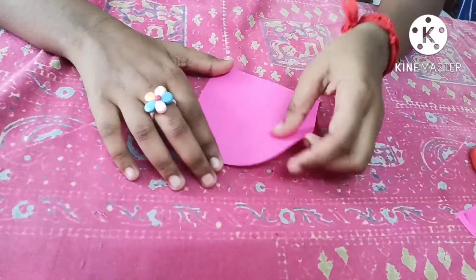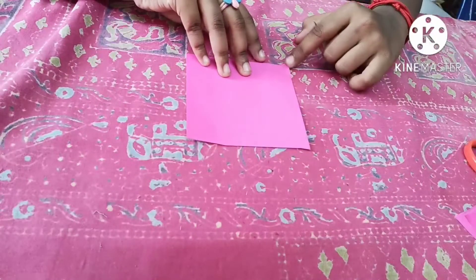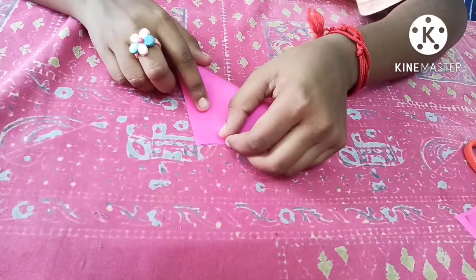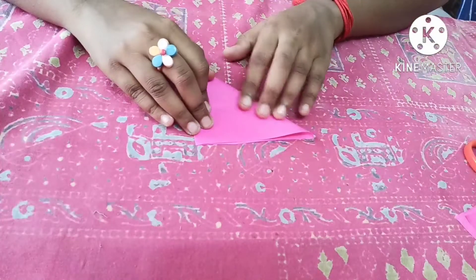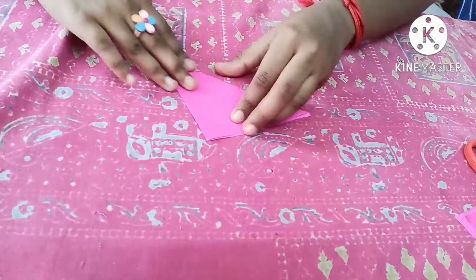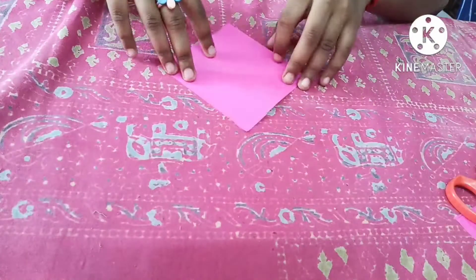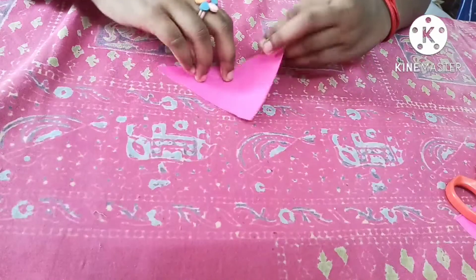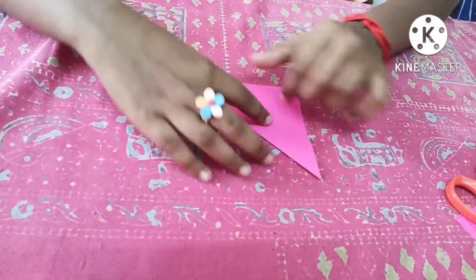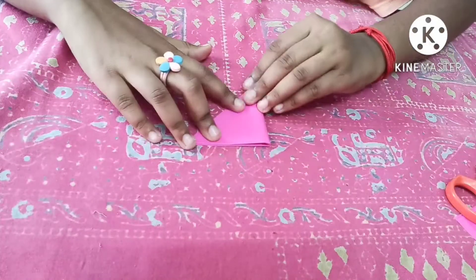Let's start. Take one paper. Drag this end to this end, like this. Now you have folded it like this. Then fold it like this again, okay, like this. Now let's keep it here.